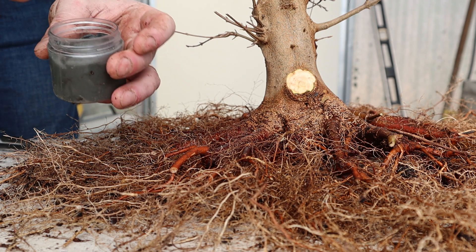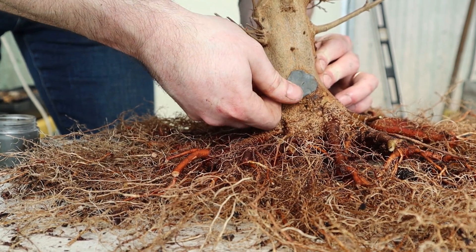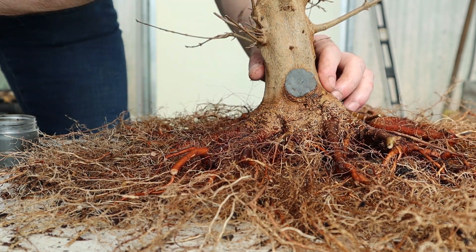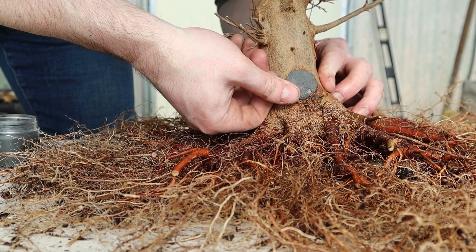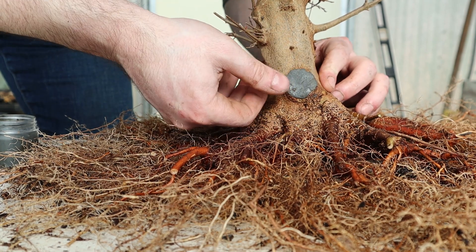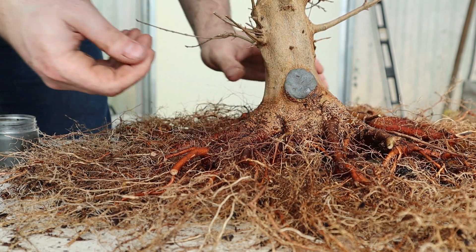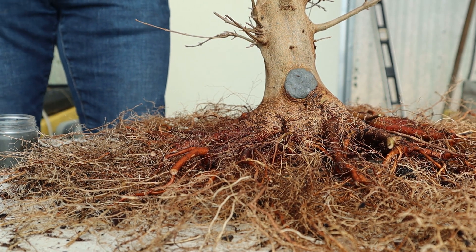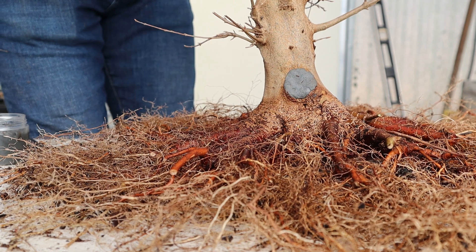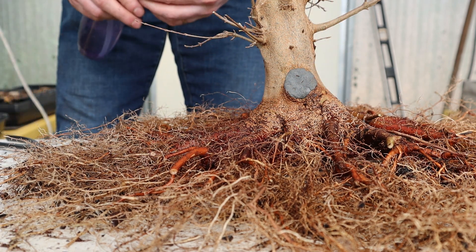It's going to take some cut paste — homemade artisanal vegan cut paste. We just want to make sure we cover the edges of the wound, both to prevent bacteria and to keep it from drying out while it heals. Especially since the tree hasn't budded out yet, it's going to be more susceptible to drying out and dying back. Okay, that's done — make sure the roots don't dry out.